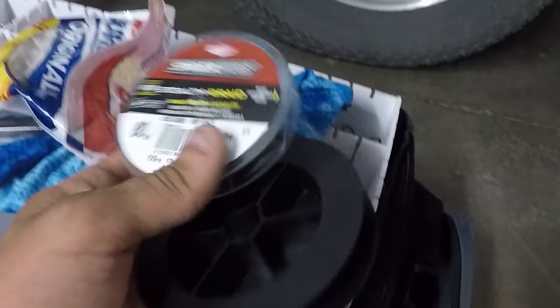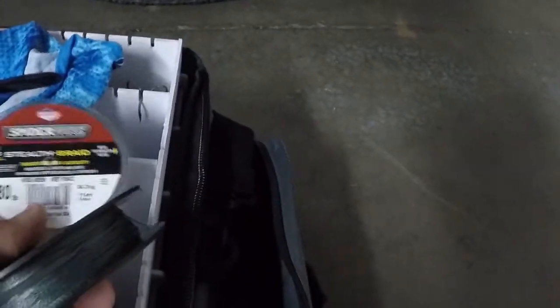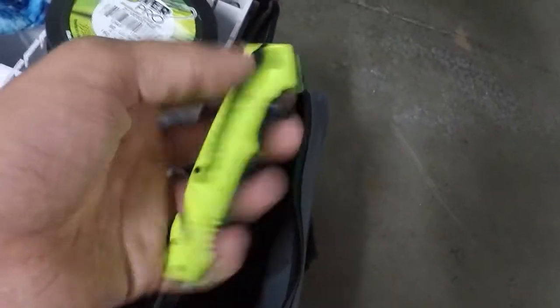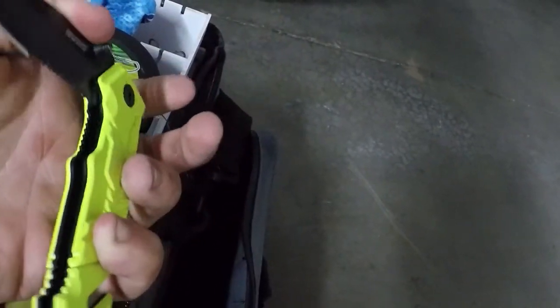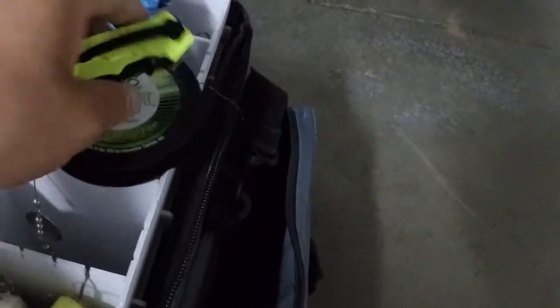This is another important thing — good line. I've got SpiderWire 80 pound test, which I just used as a backer because it was cheap. But I recommend PowerPro. PowerPro 80 pound test is my go-to. I keep extra in here just in case, you never know when you might need it. Then I just keep a knife in here — it's very sharp. You want a pretty good knife because you're dealing with heavy line. Don't try to cut heavy line with a dull blade — I don't recommend it.